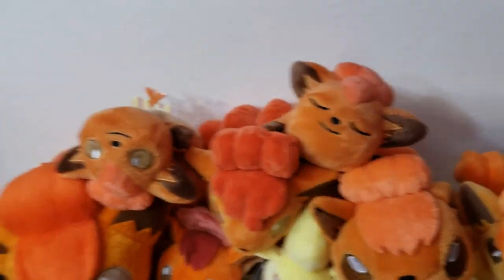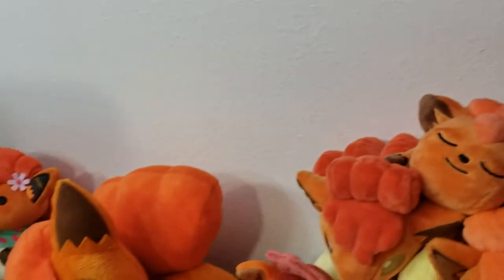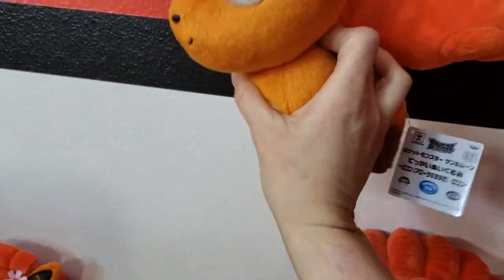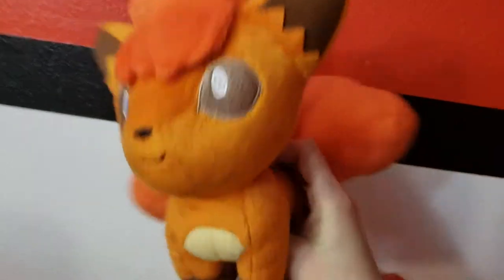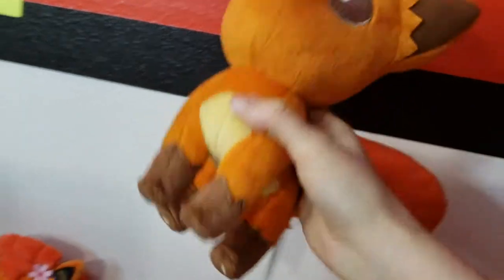Let's go with our plushies because they're stacked up really high. This one I do not have in the Alolan version — I try to buy Alolan and Kanto versions of all the Vulpix stuff, but this one I only got the Kanto version because I couldn't find the Alolan version cheap enough. But it's a UFO plush and super cute. I still need to get the Alolan version eventually before it goes crazy up in price.